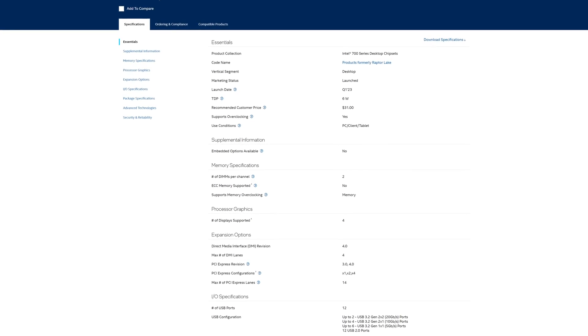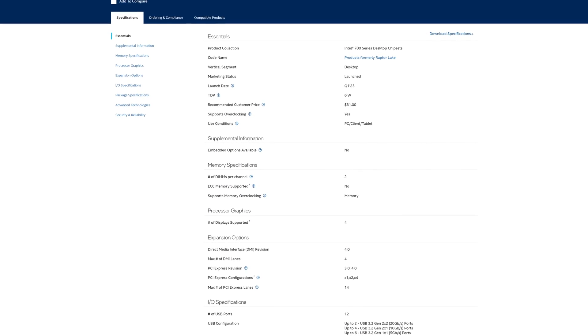So while B760 is definitely very much cut down, the notably lower prices more than make up for it. But how do you know exactly which B760 board you should buy? Well, don't worry, because I'll be covering a lot of them — and I mean a lot of them — on this very channel, so definitely stay tuned. Trust me, you're about to be flooded by them.